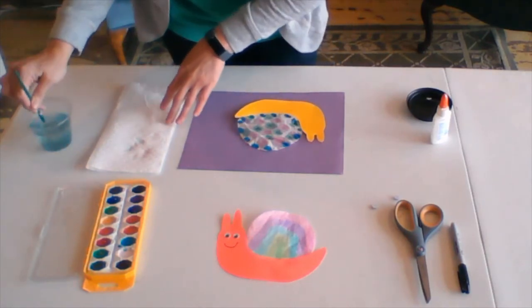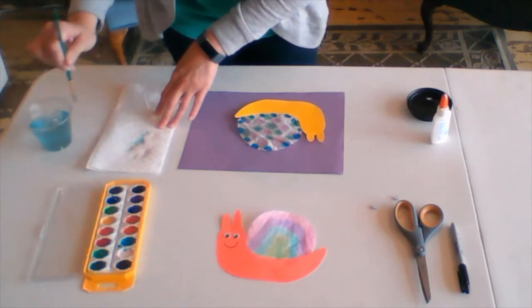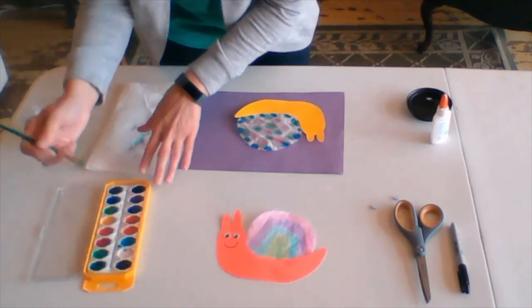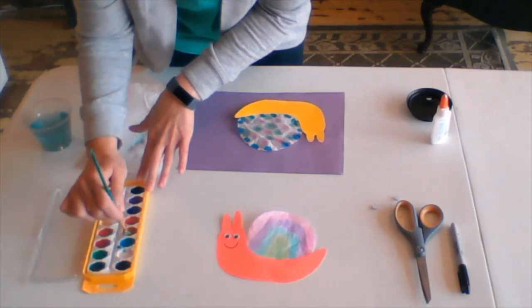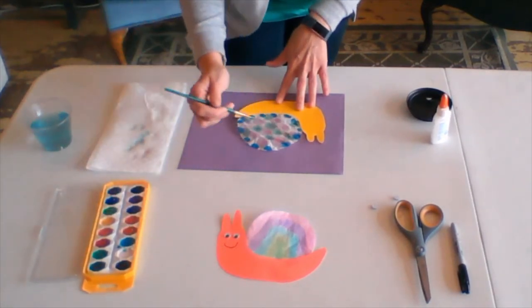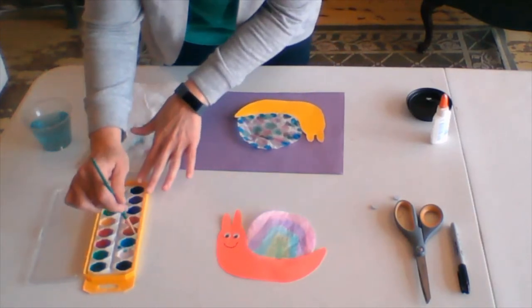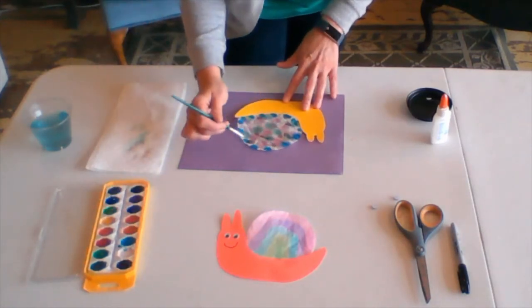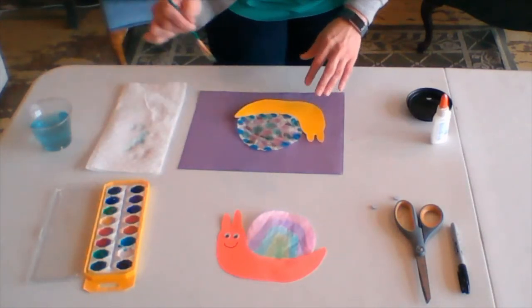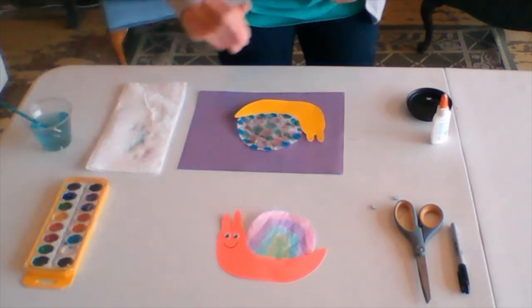All right, maybe one more — we'll try orange. Go ahead and fill in your space on your coffee filter. All right, go ahead and drop your brush in the water and close those up.